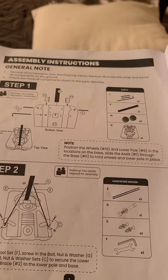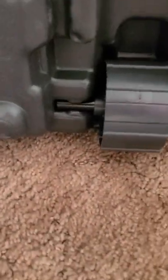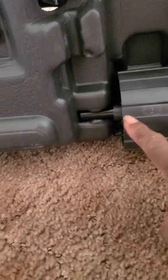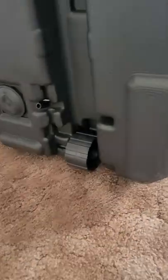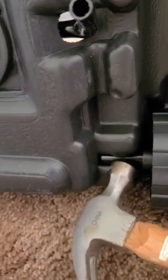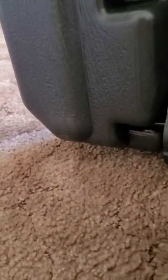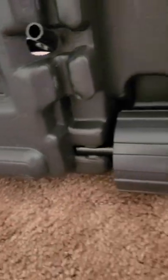Step 1 is putting the wheels on. The wheels have a place where, once you put the rods on, you may have to use a hammer to force them into the grooves. I had to beat those wheels in to make sure they fit.